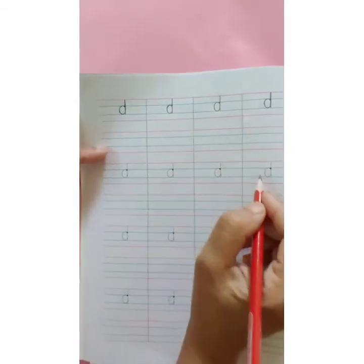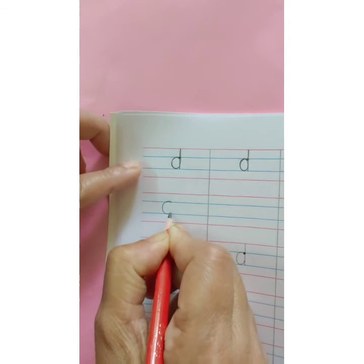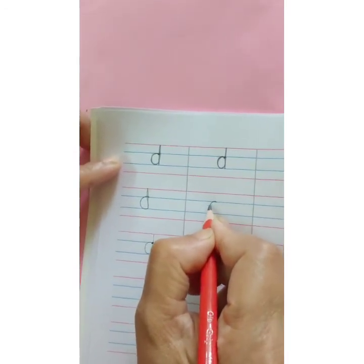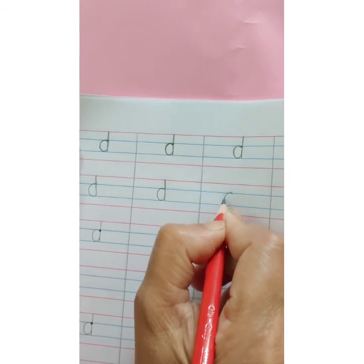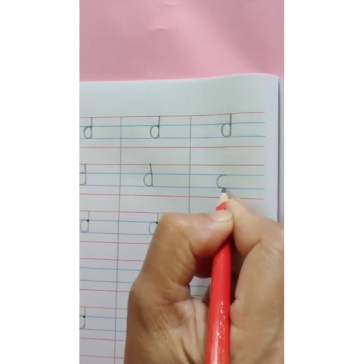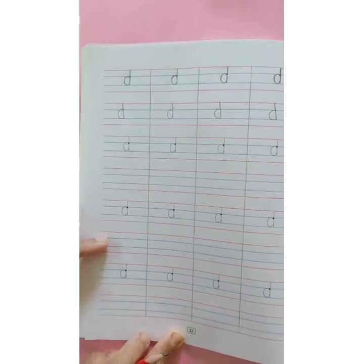This way you are going to complete the trace — trace the dots — and then the second row, where you are going to write independently. Start with the first blue line. Make C within the two blue lines and then go up. Touch the red line and then on the same line come down and touch the second blue line. Letter D. D says Duh. This way you are going to complete the page, and children, don't forget to write the date on both pages.